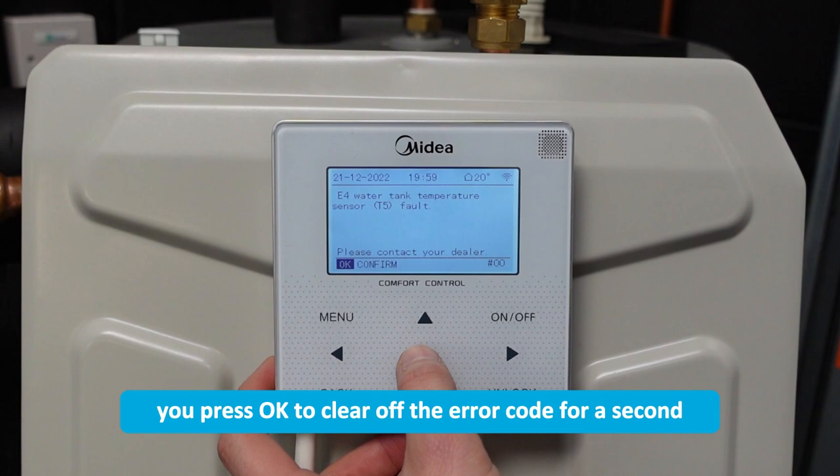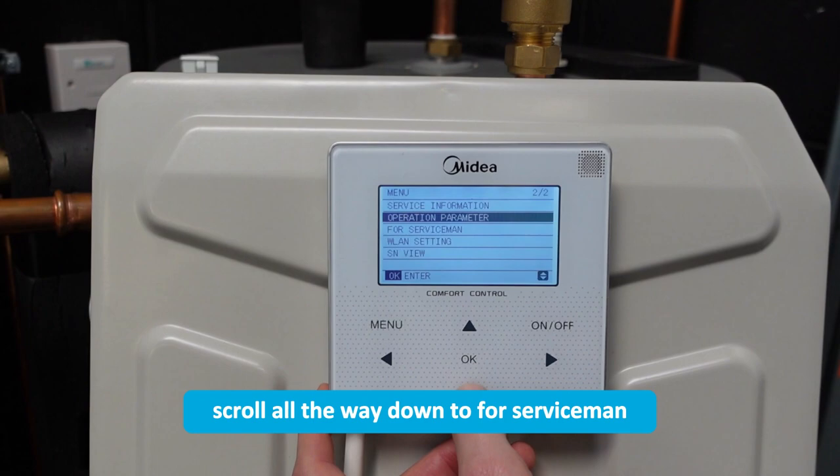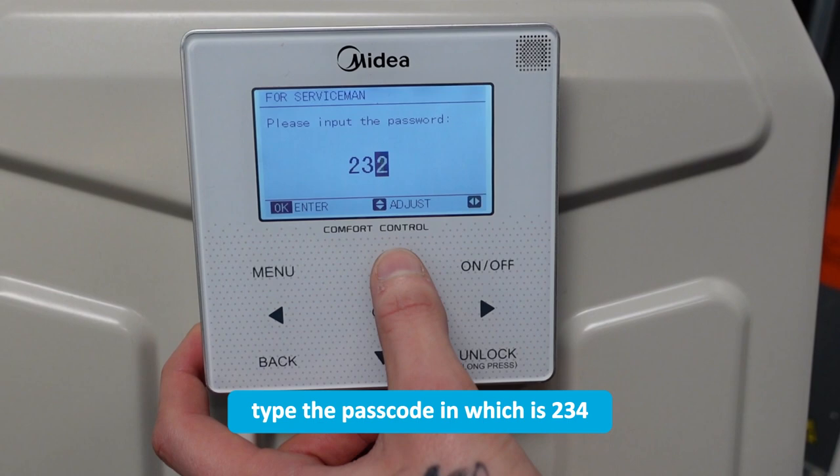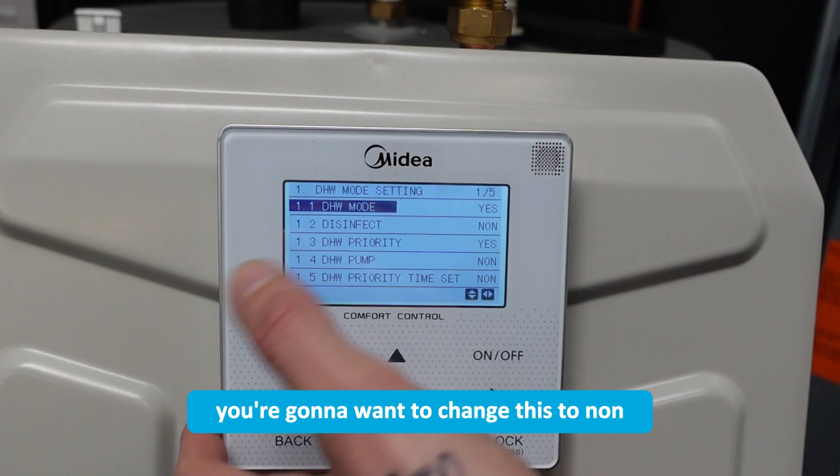You want to press OK to unlock first, then press OK again to clear off the error code. Go to menu and scroll all the way down to 'For Serviceman', type the passcode in which is 2, 3, 4. Then go into number 1 DHW mode setting and then 1.1 DHW mode.